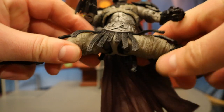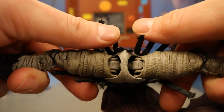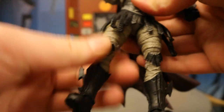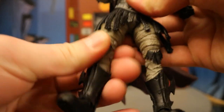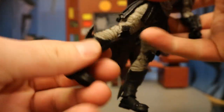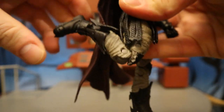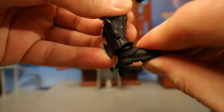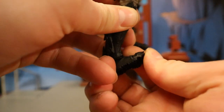For the legs, he can completely do the splits — not a ball joint, but a similar type of idea. He has minimal rotation there, but he does have a thigh cut below that, which not too many McFarlane figures have. Double-jointed knees, and then his ankles go forward and back, rotate, tilt, and rock. He's also got toe articulation.